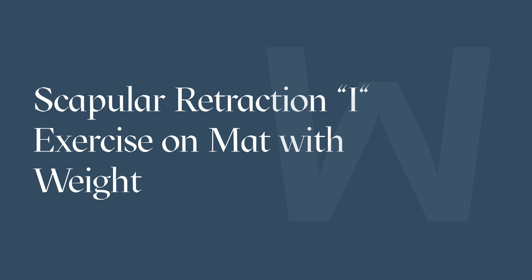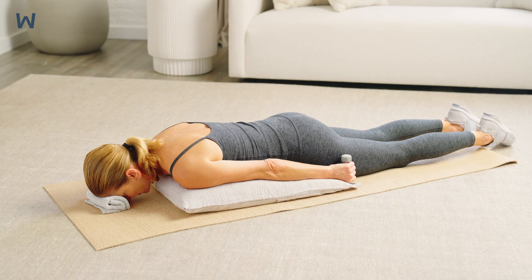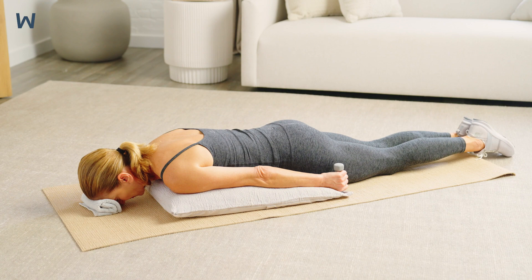The eye exercise on mat, or prone eye, is designed to strengthen your rhomboid muscles, which are essential for pulling your shoulder blades together and helping to maintain proper posture. Proper posture of your mid-back region helps to prevent thoracic spine compression fractures.